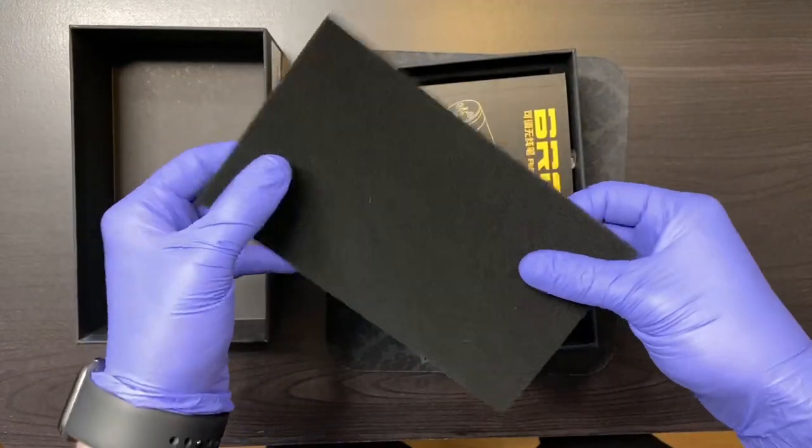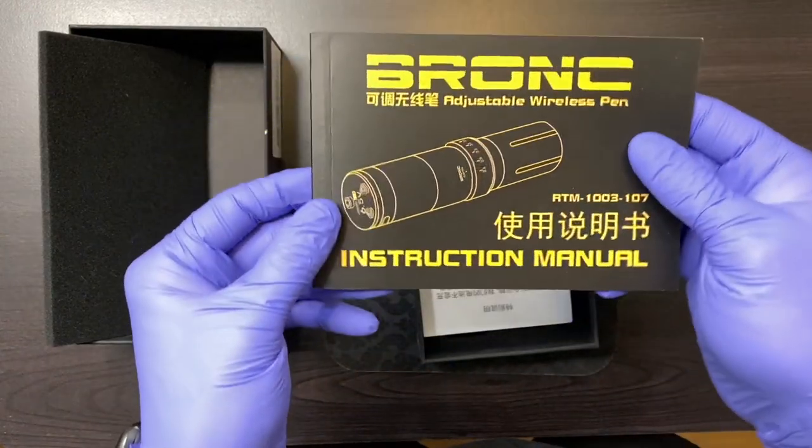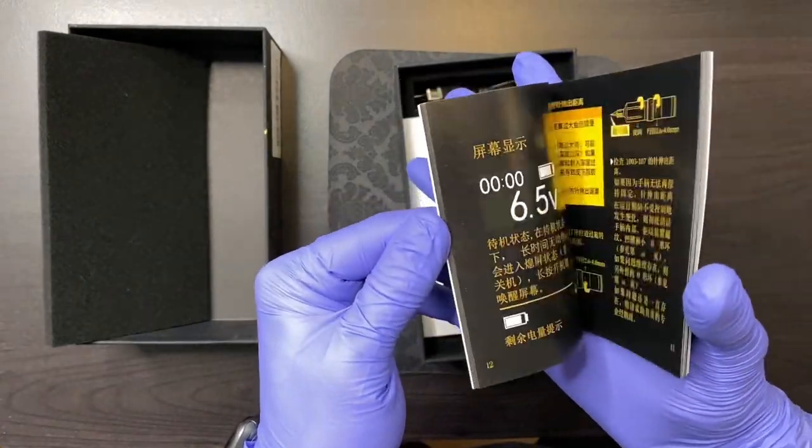Let's pry this open. Nice comfortable foam to keep your goods all safe. Bronc adjustable wireless pen, RTM, instruction manual. So these are good to go through.